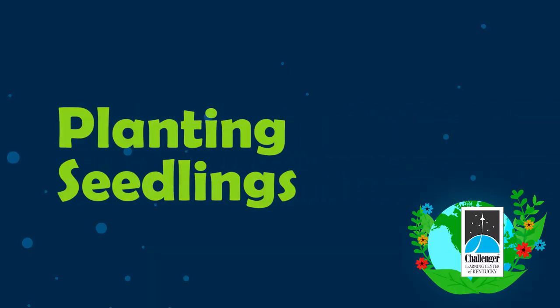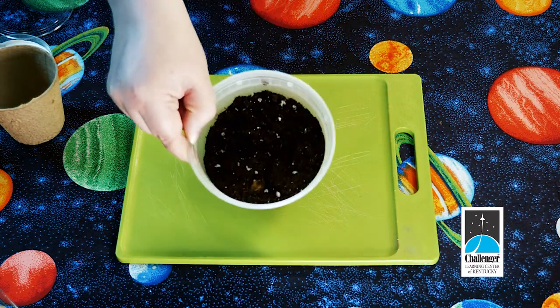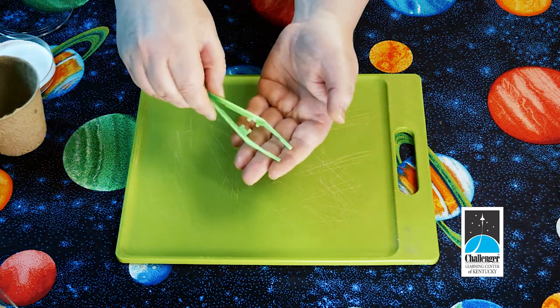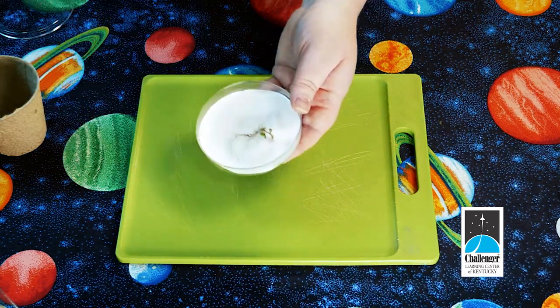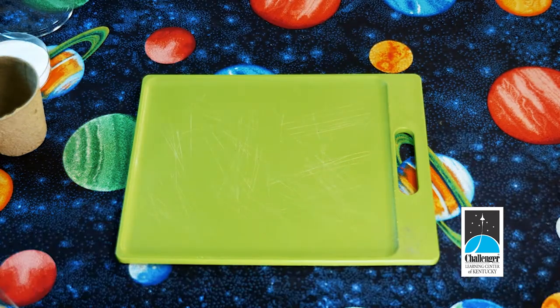In the last activity, you germinated sunflower seeds in a petri dish. Now that the seeds have roots, they are seedlings. Today, we're going to work to plant those seedlings. From your kit, you will need a container of dirt, a brown peat pot, your tweezers, and your petri dish with the germinated seedlings. From home, you're going to need some water. If you need to pause, this would be a great minute to go get your materials.